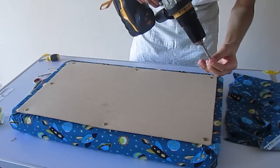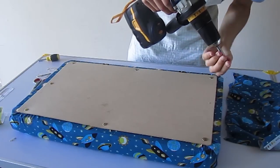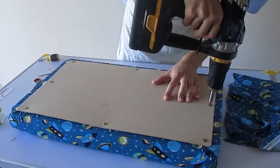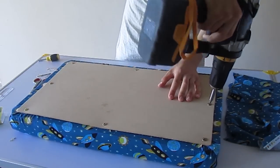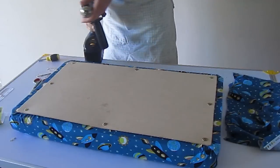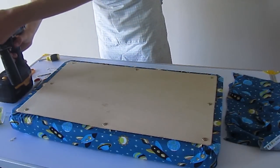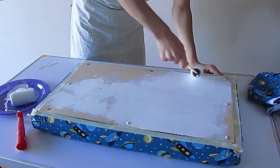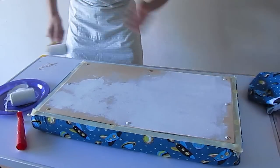I have to screw three panhead screws along each side of the backboard. I've also put masking tape onto the fabric on the edge of the lid.